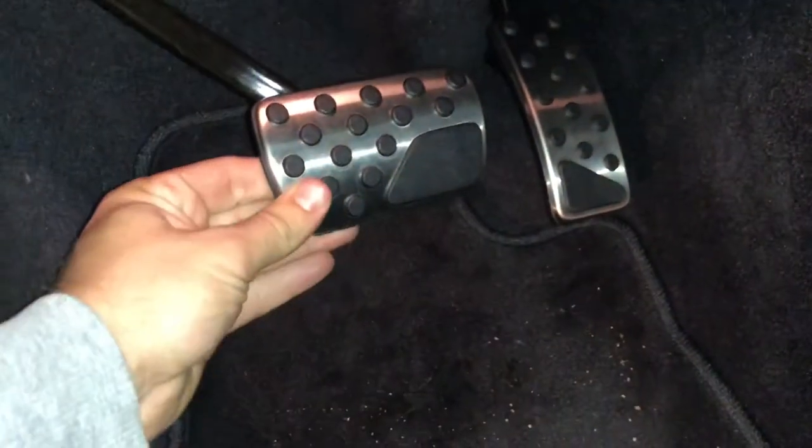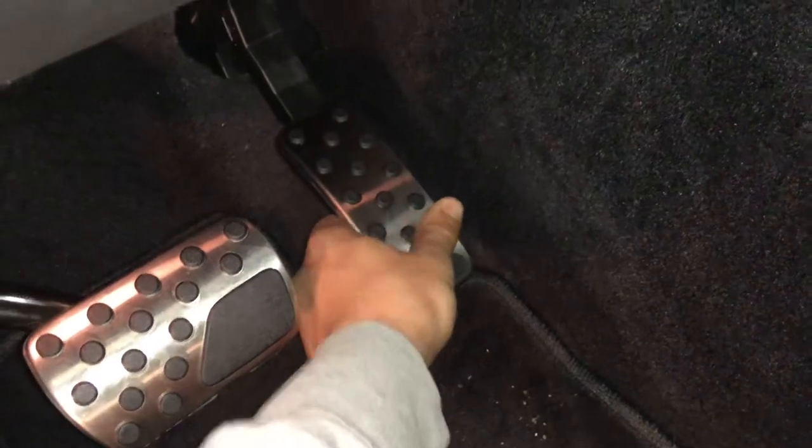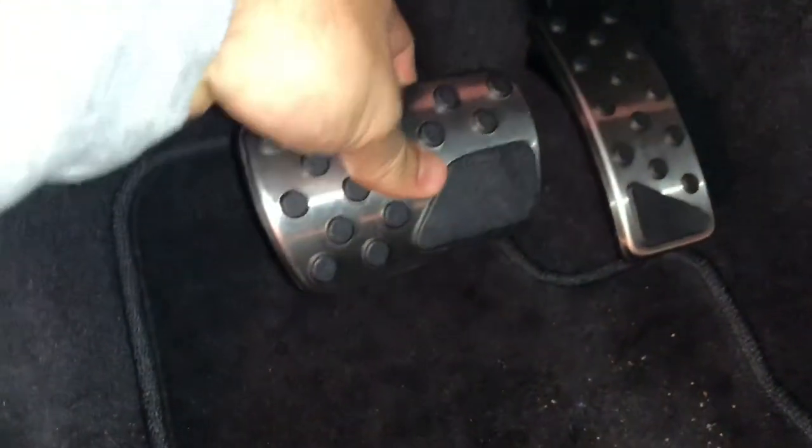I got it nice and snug all the way around — clipped that one in. This one actually was a tiny bit harder to clip in than normal, but for the brake pedal, literally the best thing I could have done...